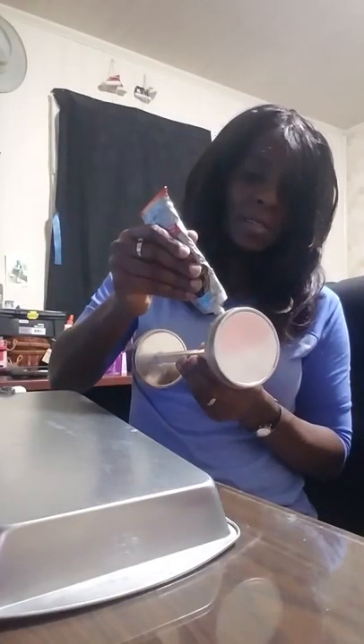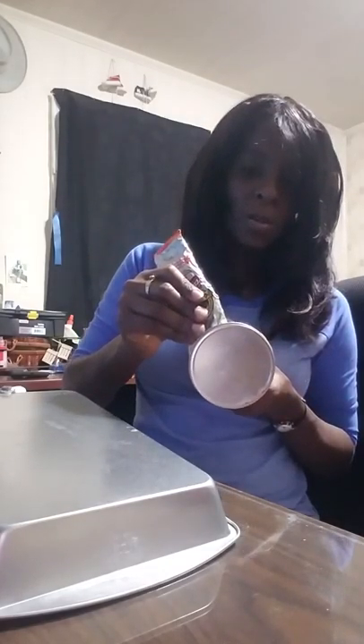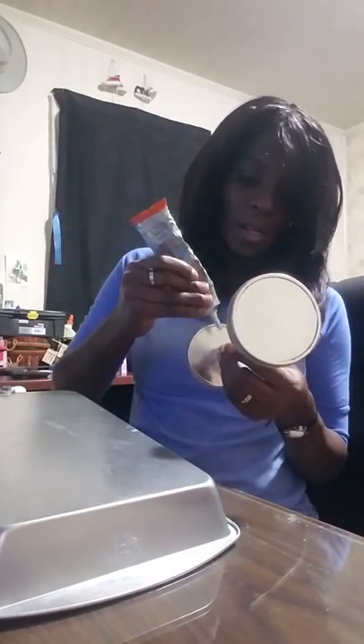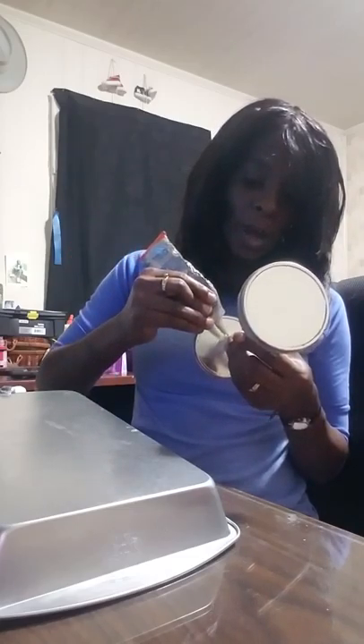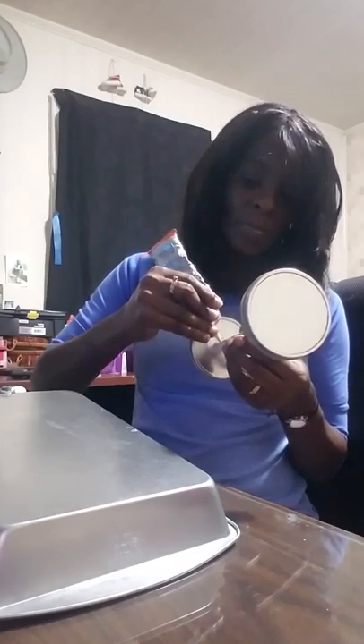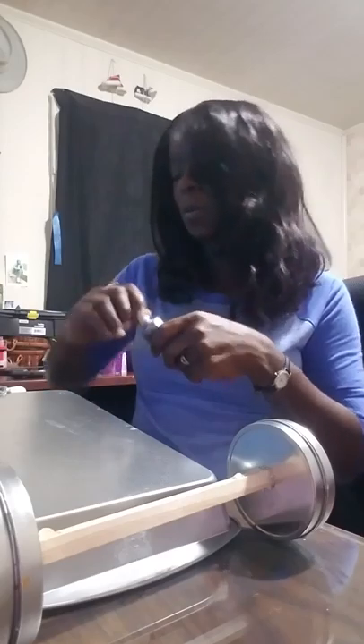I'm going to use both glues — E6000 and hot glue. First I'm going to place it and see about where I want it, then take my E6000, which is a Gorilla Glue, and put a little here. This is just going to bond it and hold it permanently. I'm also going to use hot glue for added security to make sure it holds, and I'm using a generous amount. You definitely want to put the lid right back on or it's gonna ooze out all over the place.